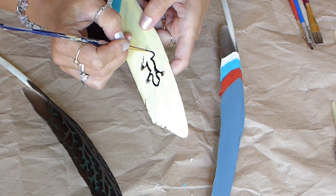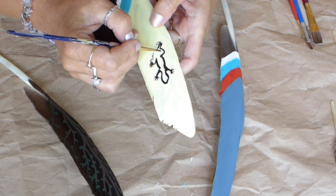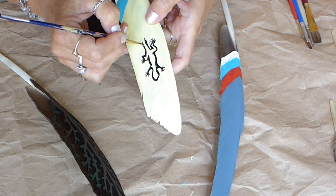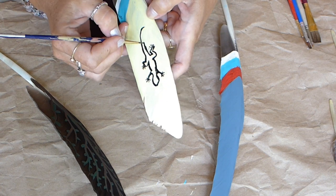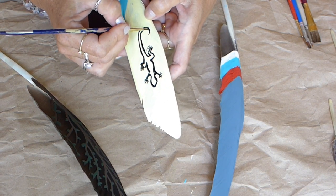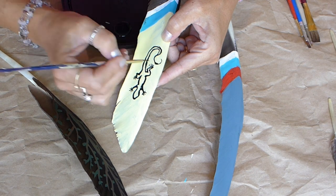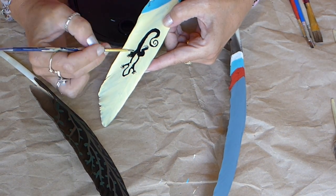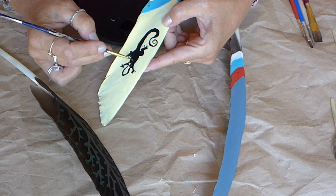On my solid colored feathers I had fun adding pictures and designs to give them original styles. The ideas are endless. I always enjoy researching the symbolism behind animals, crystals and symbols to add to each piece of my artwork. It keeps it interesting for me and adds an extra level of intention for each piece.